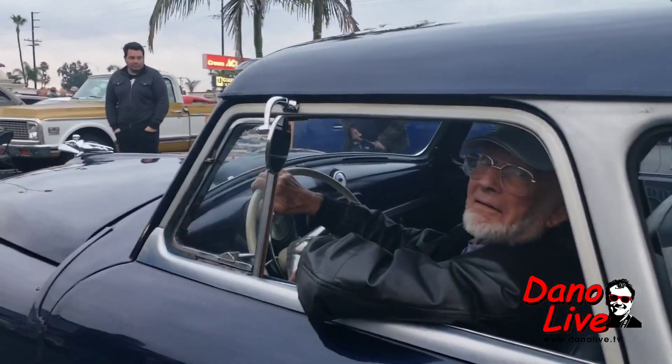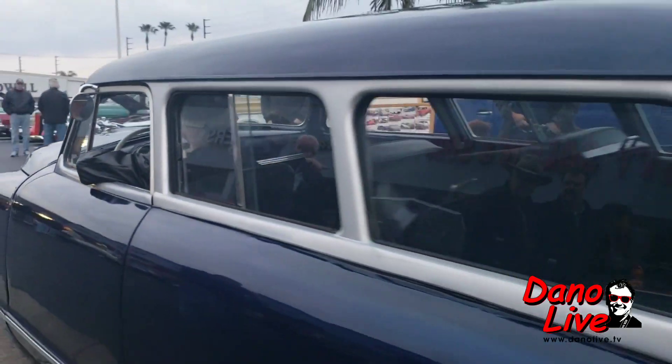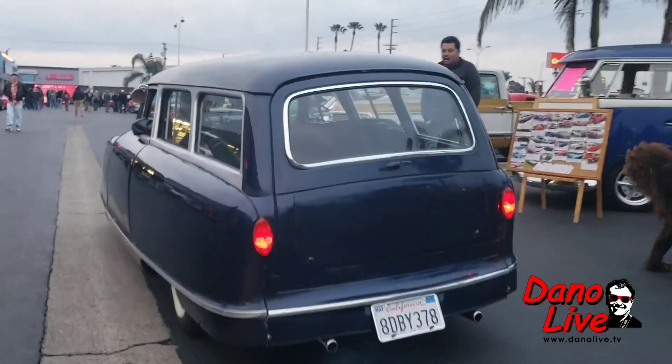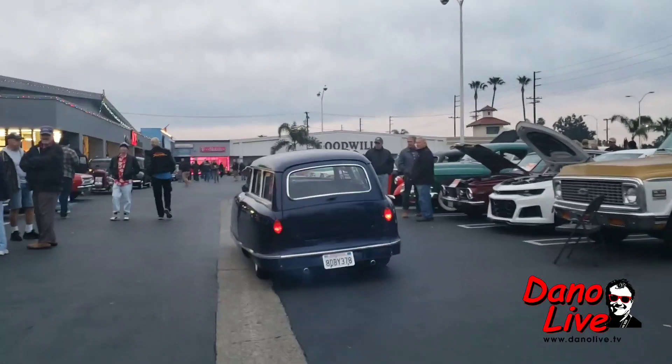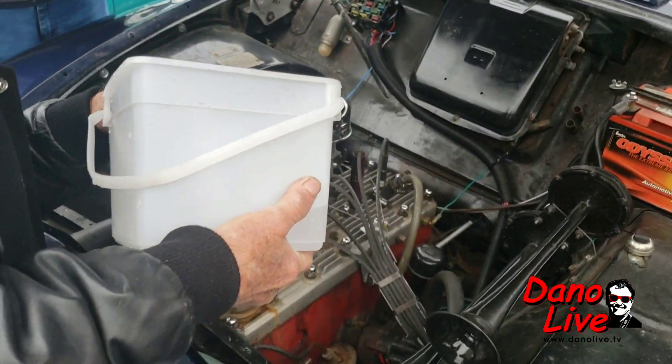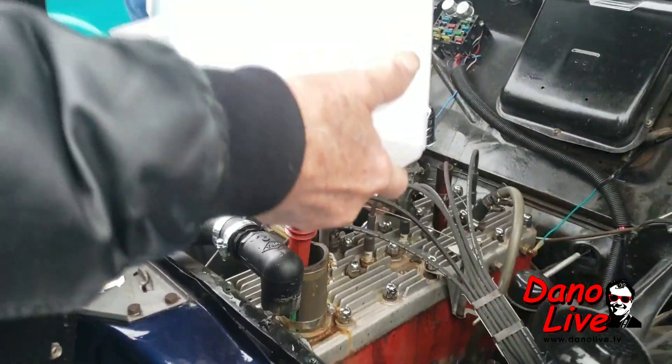51 Nash. How cool is that? Look at that. That's why we show up. Got twice pipes. There's a couple of places that deal in parts, but if you need them, that's fantastic. If you need a regional part, that's more difficult.